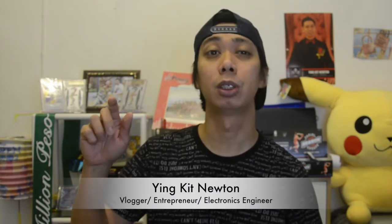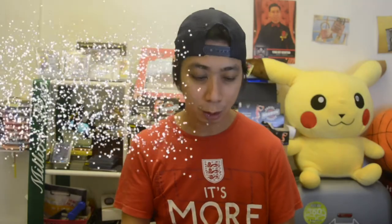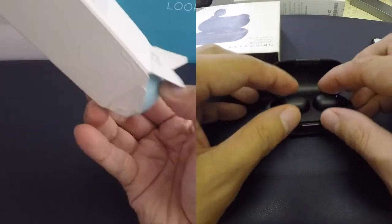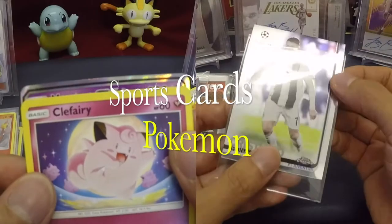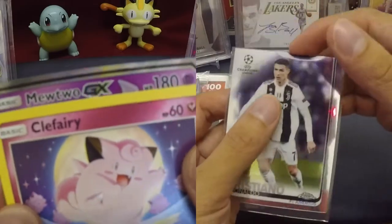What's up guys, this is me Ying and welcome back to my channel. Today I'm going to discuss with you the different kinds of autographs in our sports cards. Welcome back — this is a very special video and it's all about autographs in our sports cards.